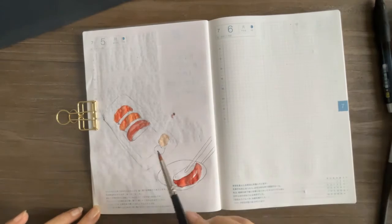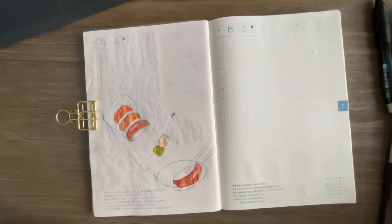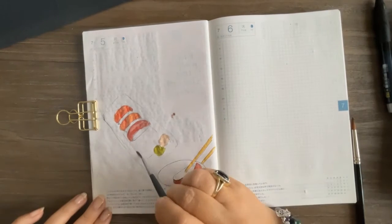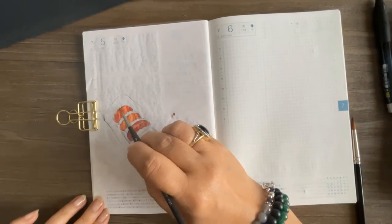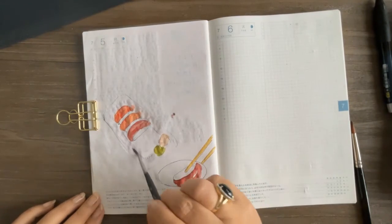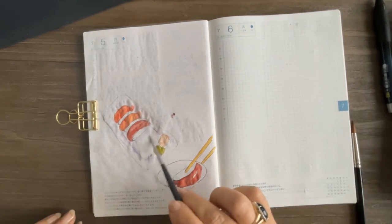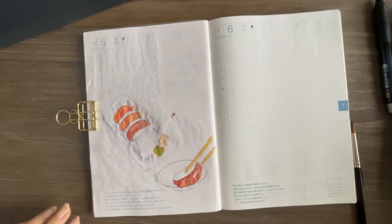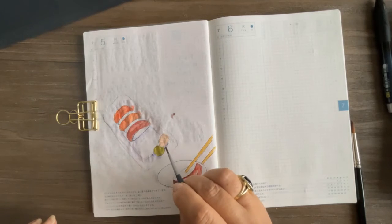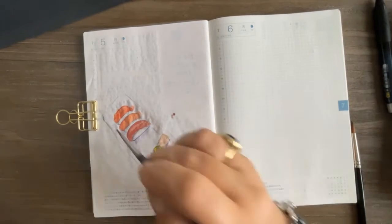Here is the ginger — ginger comes in either pink or just kind of white, almost translucent — so I chose to do the lighter ginger. I used quin gold for the chopsticks. My favorite color mixture for shadow is a purple made with ultramarine blue and quin rose, so I'm slowly building color and shadows. The plate is going to be white, so I'm leaving it fairly white and using more ultramarine blue for the shadow underneath and also under the fish.